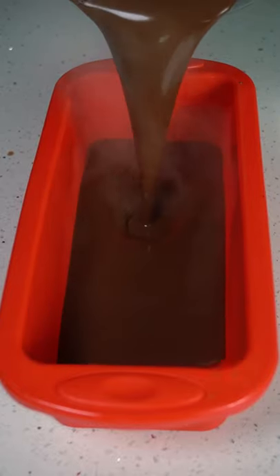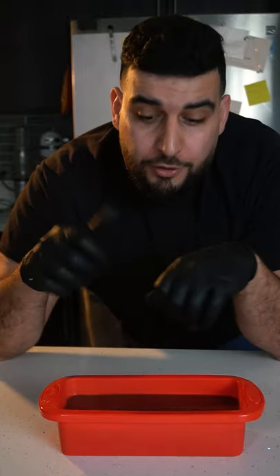Now we want to place this in any kind of mold that you might have. I'm using the silicone bread pan. We want to place this in the refrigerator until it fully sets — it should take about one to two hours.